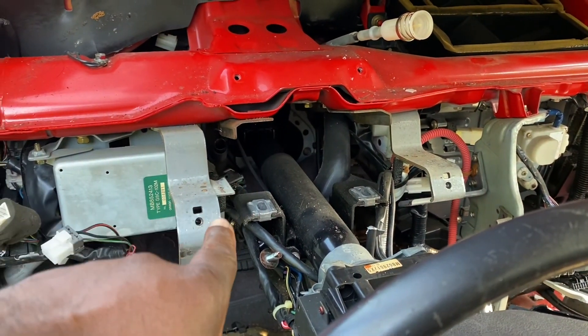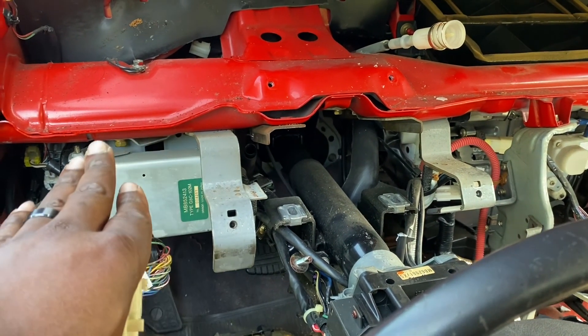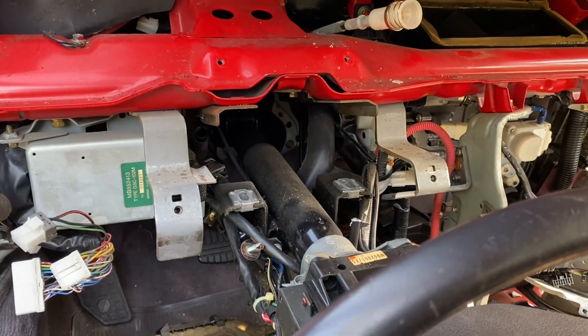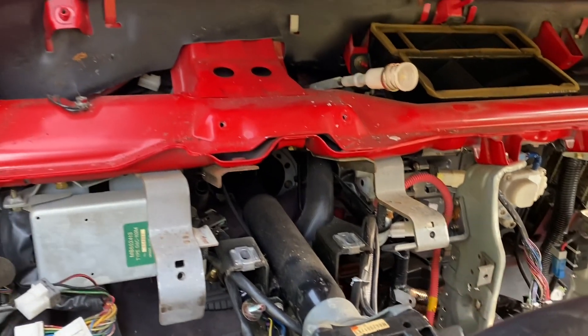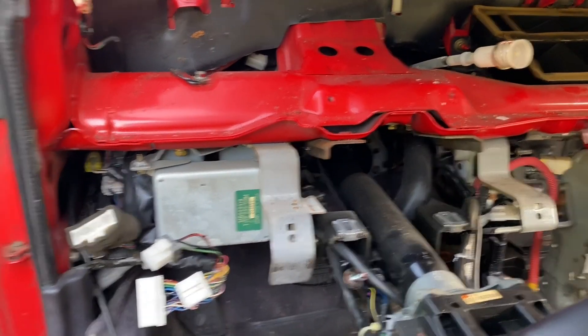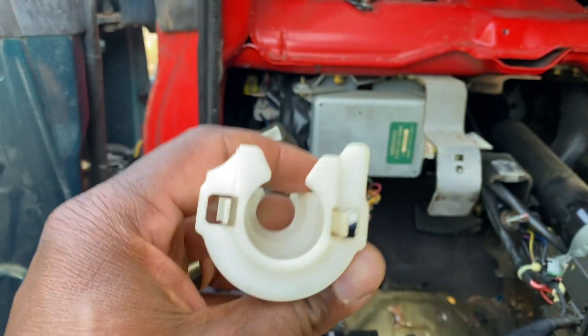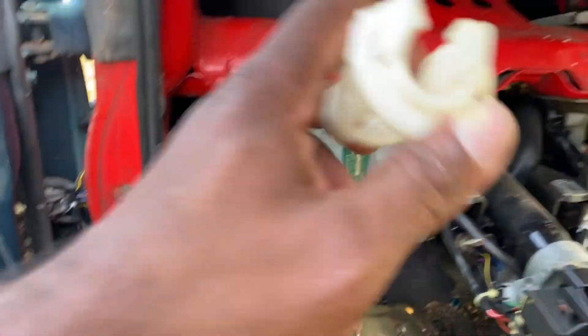First thing: before you even get started trying to disassemble the dash, go ahead and take these two 12-millimeter bolts out that are on the brace support behind the dash, and go ahead and drop your steering wheel down — because you can't take the dash out with the steering wheel up.